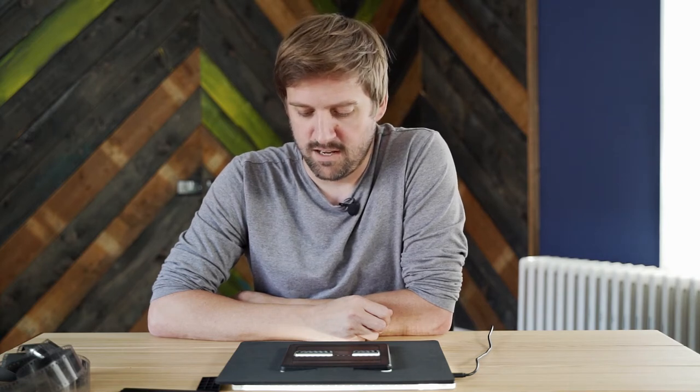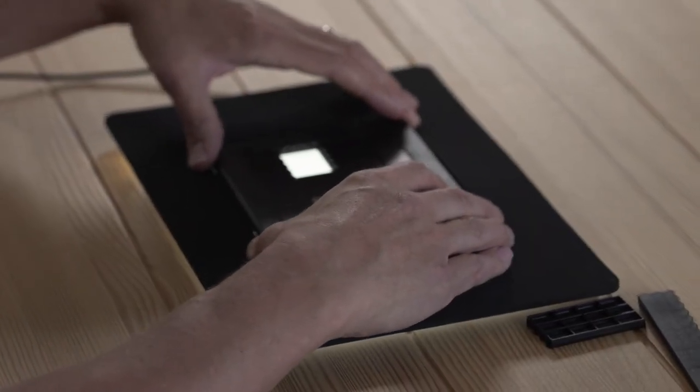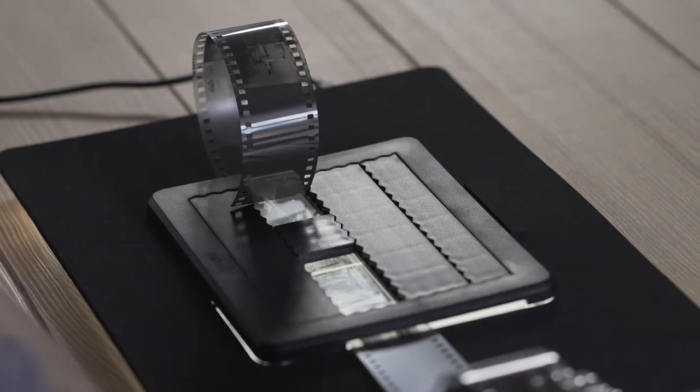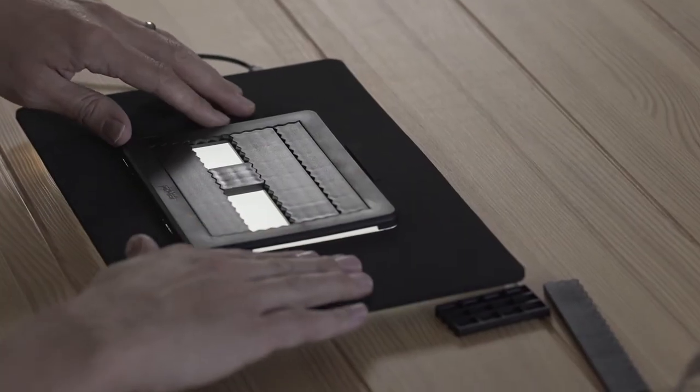It also helps keep the Pixelator secure on the surface and stops it from sliding around. One of the pieces of feedback we had from customers was that they were finding film would slip around a lot when moving from one frame to the next.